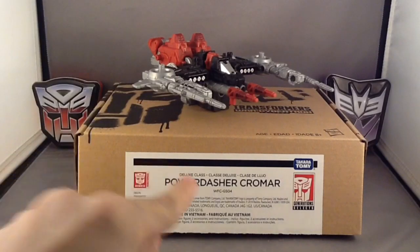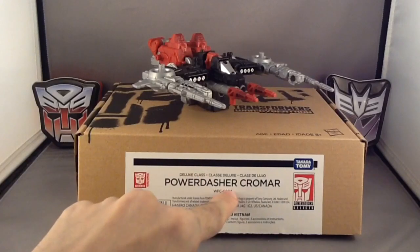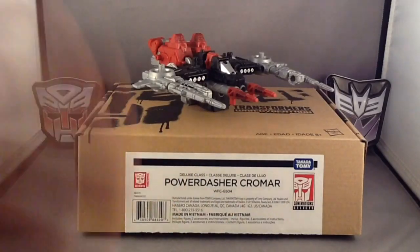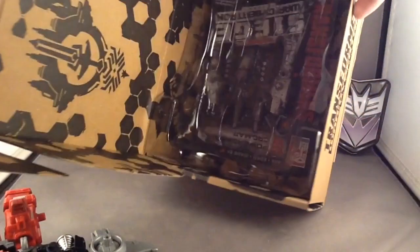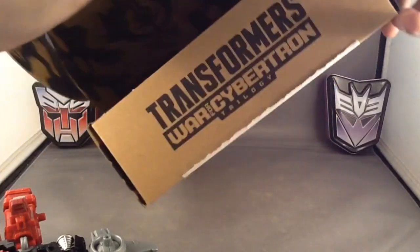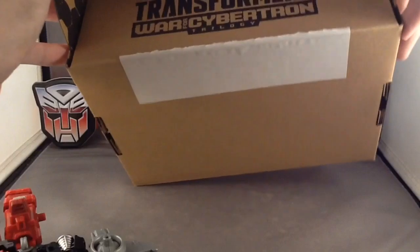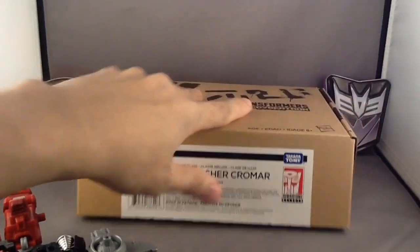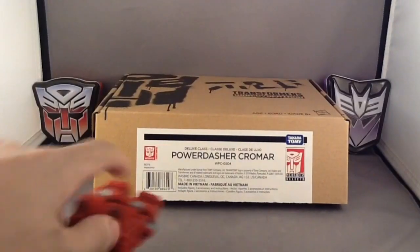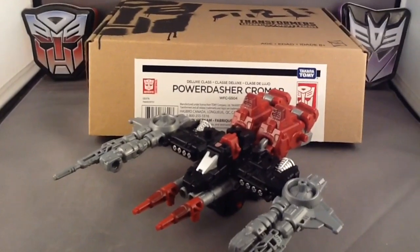His name's on the box. He's part of the War for Cybertron Siege Trilogy Generation Select number four, which came out a little later for some reason. When you open it up, it's kind of like a shoebox and you get a nice look at the figure. You have his instructions in there. It's a really cool design, and that's all you need to know for the packaging. This is going to stay in the background as per standard TFA reviews, and we're going to focus on Cromar.